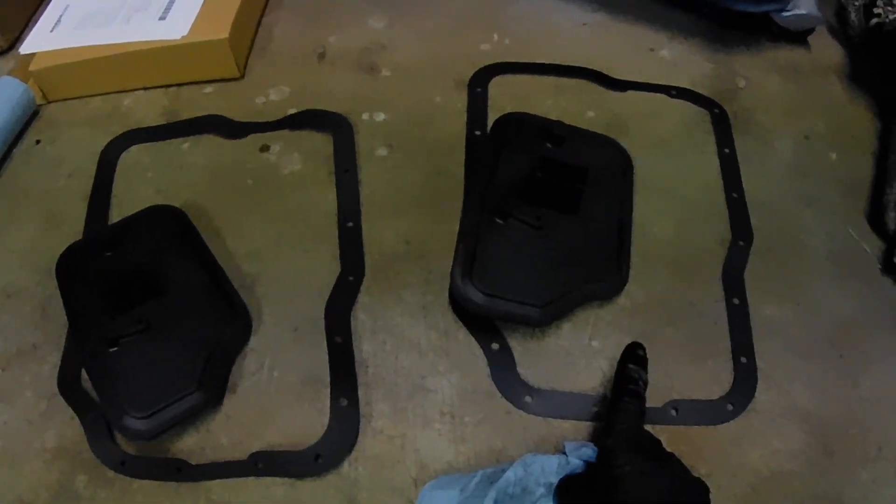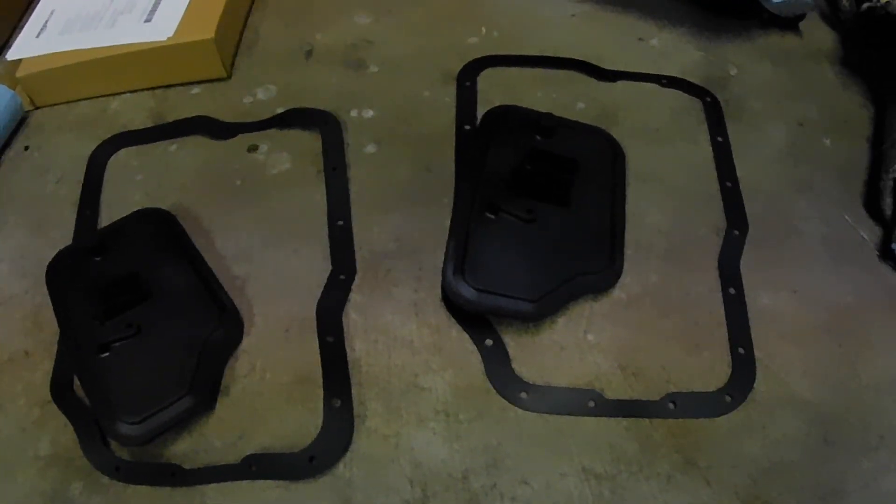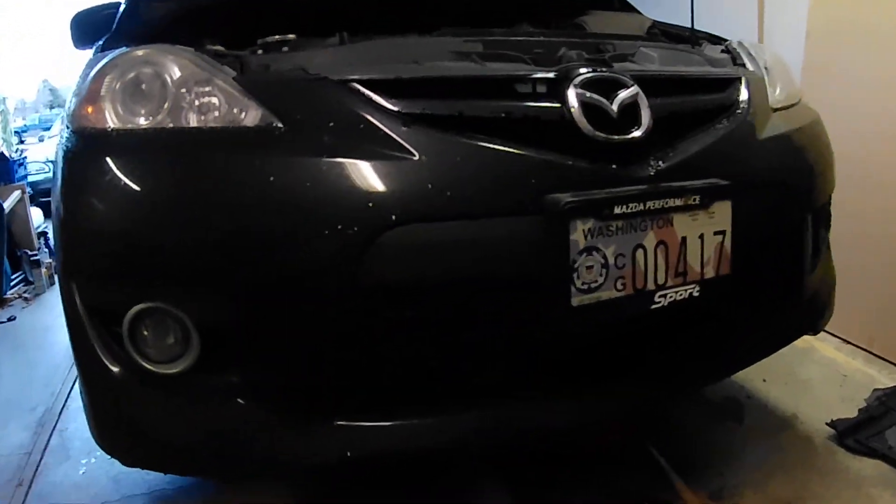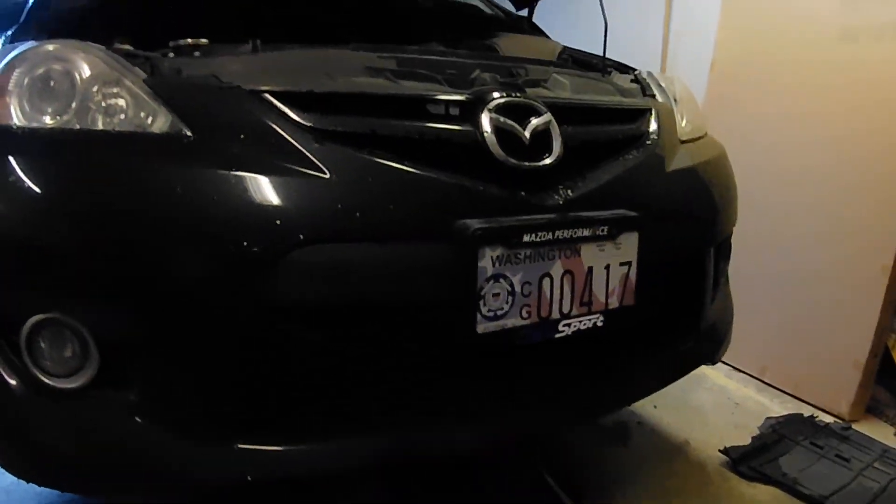Hopefully you guys learned something there and we brought you a good little tech tip. Remember — 4-speed, 5-speed: if you've got an 08 Mazda 5 with a 5-speed, don't listen to the catalogs. Order for an 09 and get the correct part. It'll look like this on the facelift. Alright, until next time.